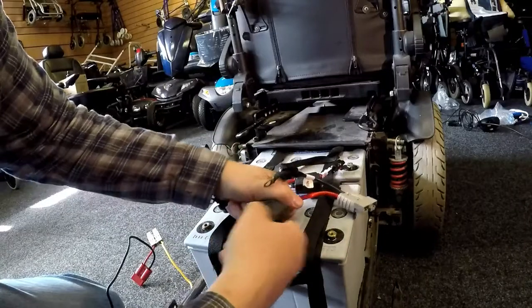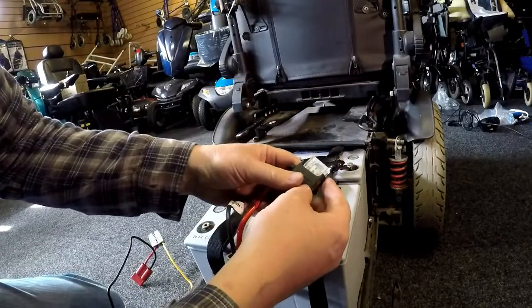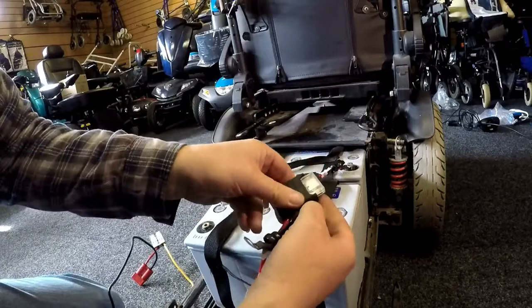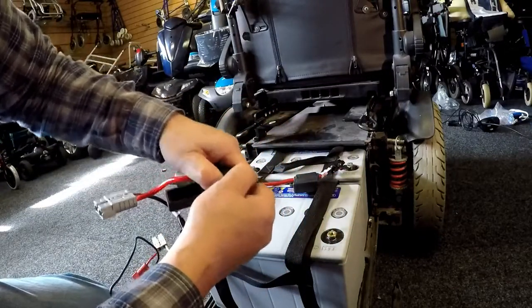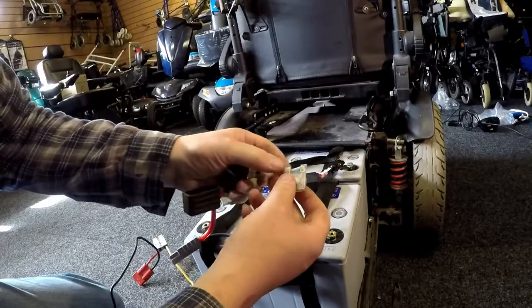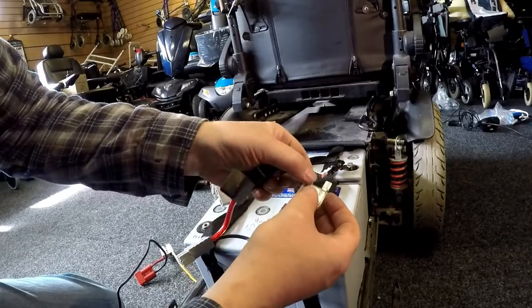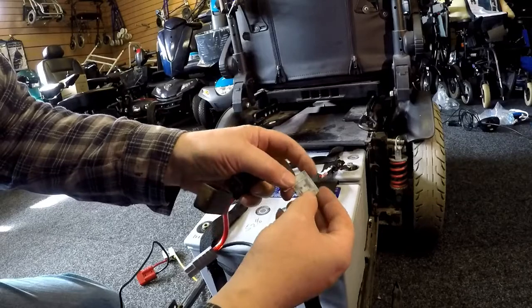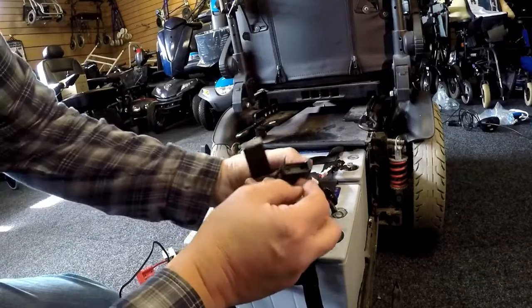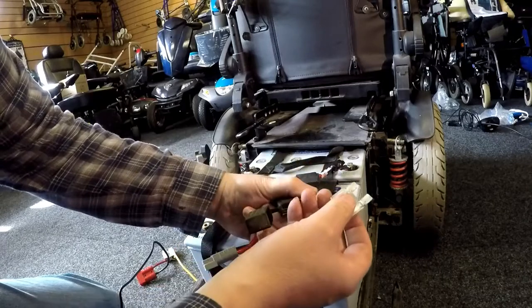So what do you see here? Corrosion. Well there you go — that's the problem there. Can you see all that corrosion? See that side, there's nothing on that. It's not blown — it must have got water in there at some point. Yeah, that's your problem.